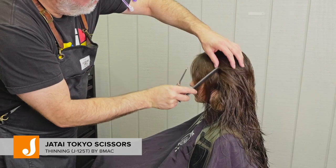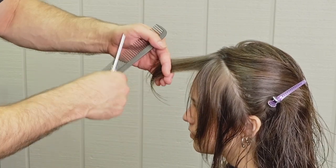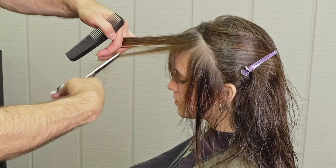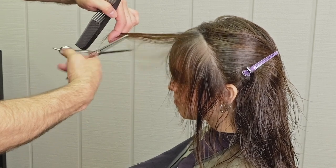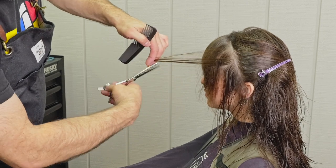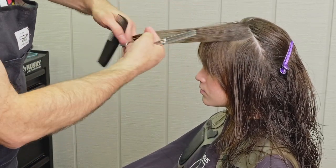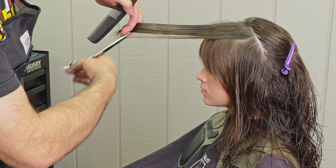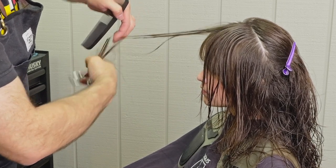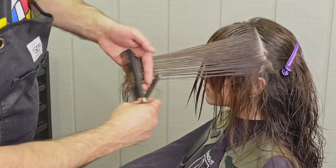Now I'm going to take my Jatai Tokyo thinning scissors, which give you the perfect balanced amount of thinning. I'll resection like I layered around the front to keep everything consistent. I'm going to pull the section forward and go through and start thinning vertically — take a little hair, pull that out, take a little more hair, pull that out. I'm starting no deeper than halfway through the section. If I go deeper than halfway, I run into the possibility of little alfalfas that will stick up, especially with curly or wavy hair. I'll hit it a couple of times as I work towards the tip, and when I get to the very last part at the very tip, I'll use my thinning scissor and pull that out of my hand so I can work into my hand and not thin the same hair over and over again.